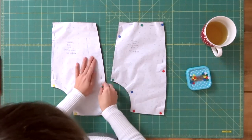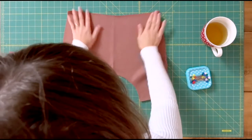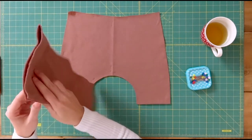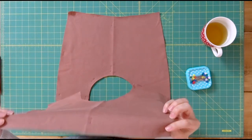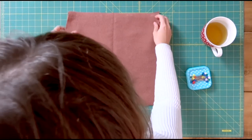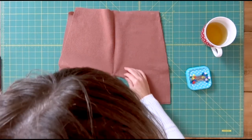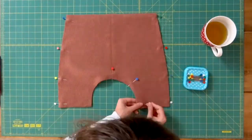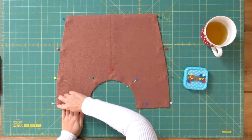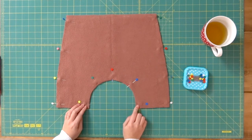I'm going to remove all the pins from the pattern pieces and then take the front piece with the right side facing me, and place the back on top of it with right sides together — meaning the sides that will be on the outside of the garment. I'll place them on top of each other and pin them in place. We're now going to sew the side seams and the in-seam, following one centimeter as the seam allowance.